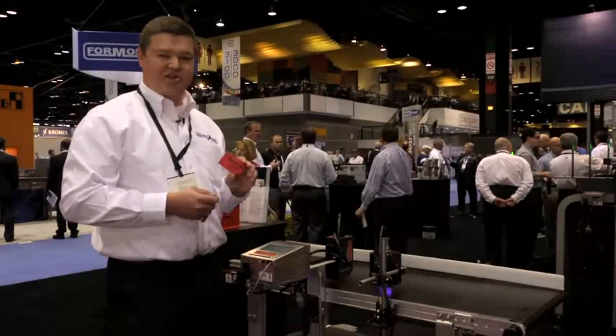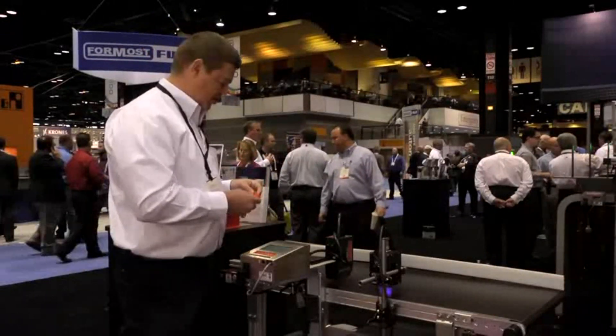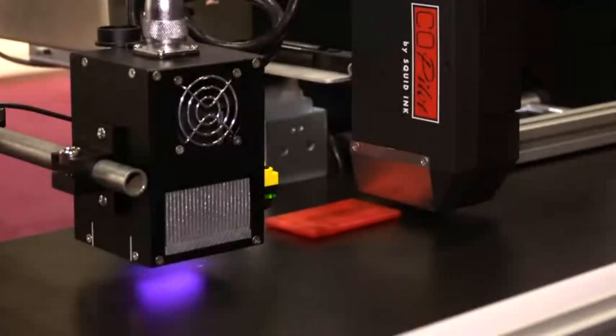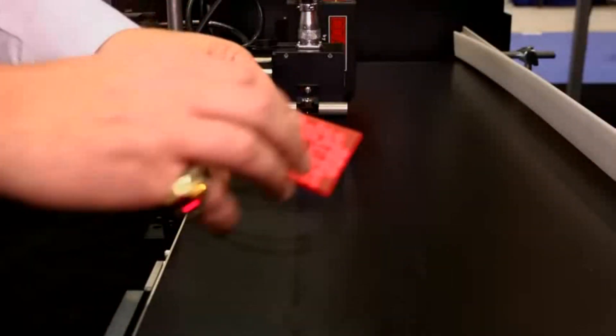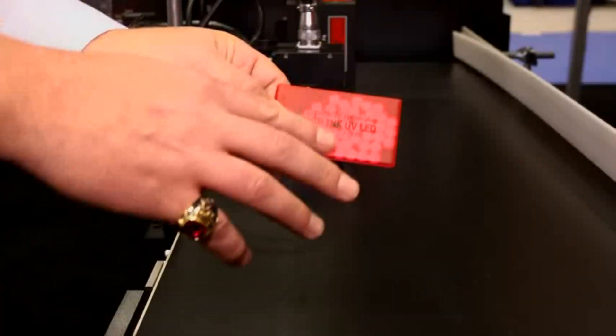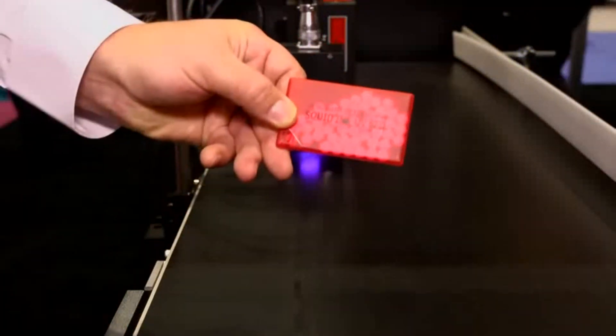What we're doing in our demonstration is printing on plastic containers of mints. I'm going to put the plastic object underneath the print head. It goes underneath our print head, underneath an LED UV curing lamp, and it's instantly dry and instantly bonded to the plastic substrate.